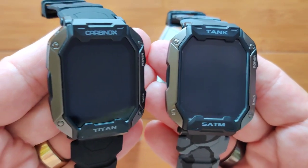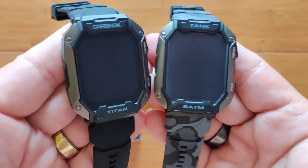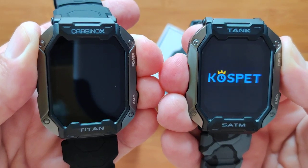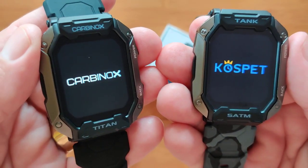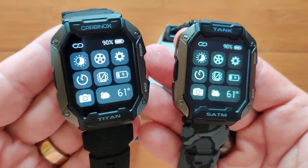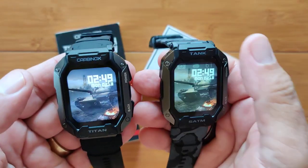We are here with two of the top-of-the-line hardened waterproof smartwatches, one from Carbonox and one from Cospet. This is the Titan on the left and the Tank M1 on the right, and they are identical. A lot of you guys want to know which one to buy and what's the difference. Well, there really is no difference, as you can see.